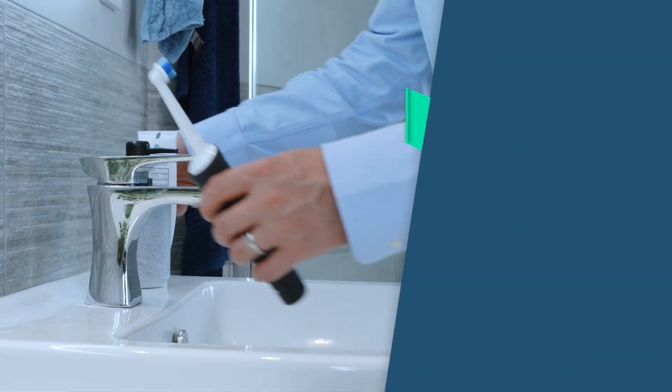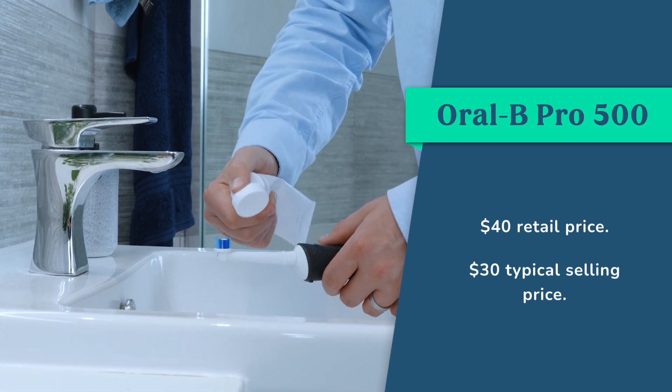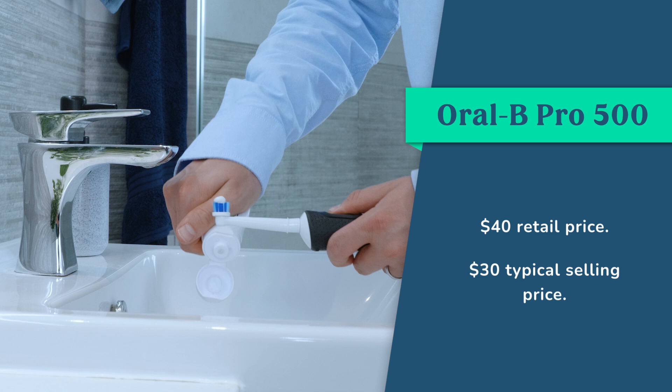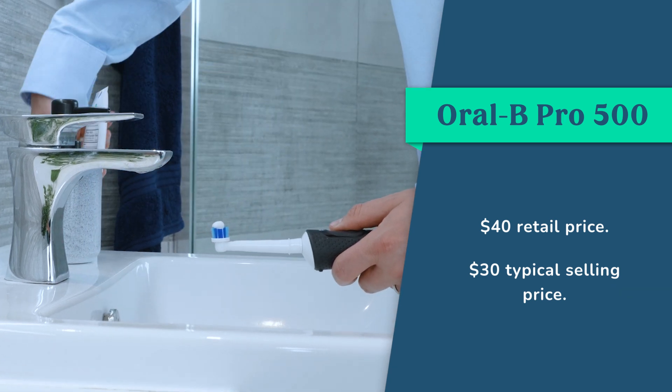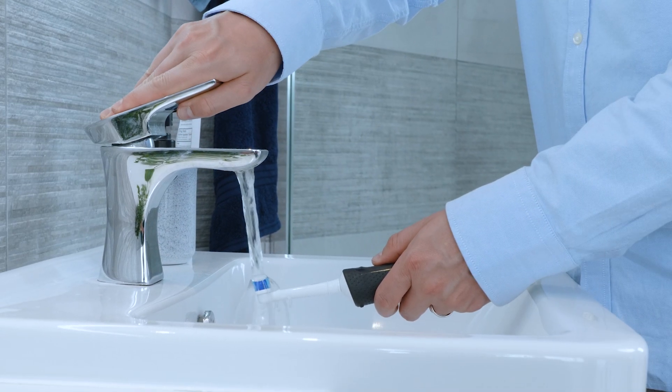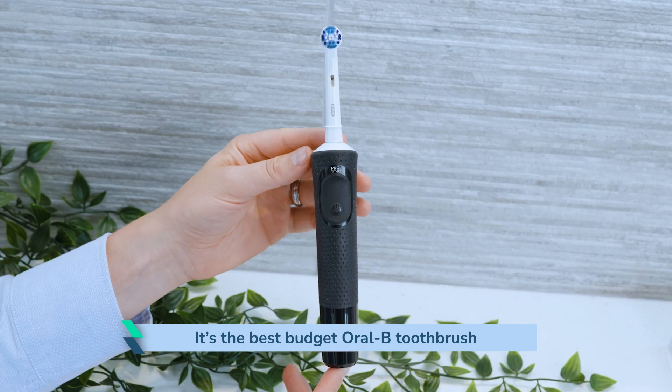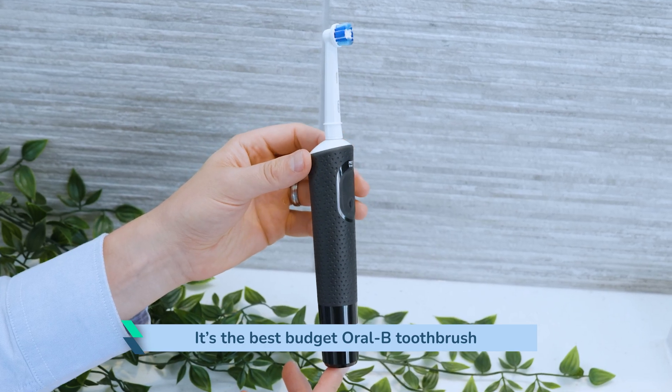The retail price is $40 for the Pro, although you can generally purchase it for about $30. Factoring in the cost of replacement heads over 3 years, a total ownership cost should be in the region of $85. The Pro is our top pick for an Oral-B brush on a budget, and it is hard to fault it too much for the price.